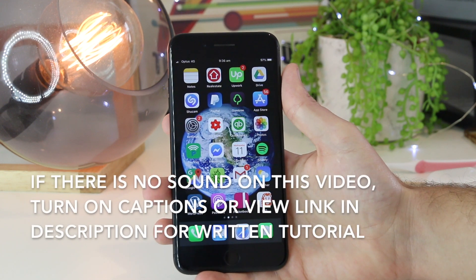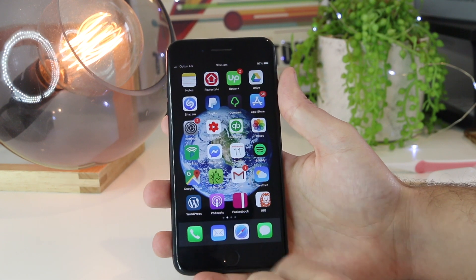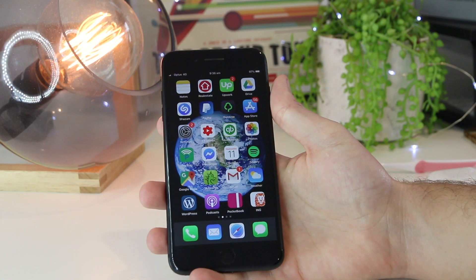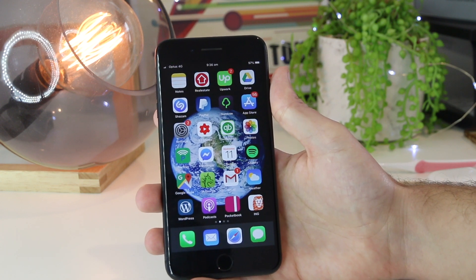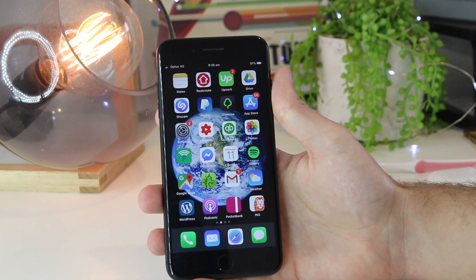Hey, what's going on everyone? In this video I'm going to be addressing the issue of the iPhone that has no sound or there's no sound coming through the speaker at all. I've made two videos about this previously that have got millions of views, so this is going to be an updated version of those videos as there has actually been some new fixes and tips that you can try.